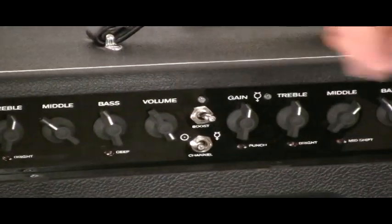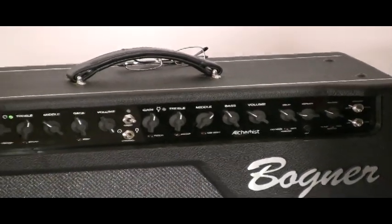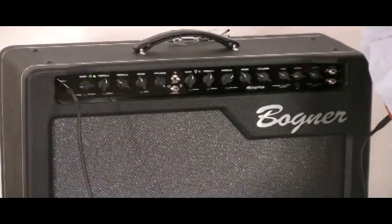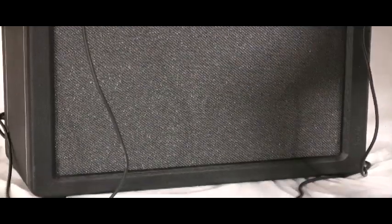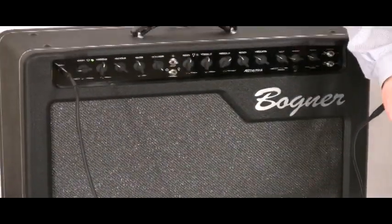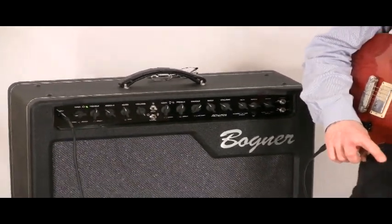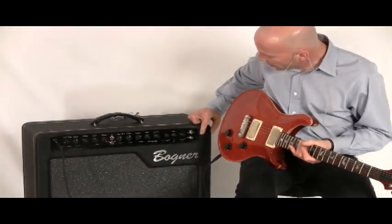The Alchemist marks a departure in that Bogner wanted to create an amplifier that had a lot of the vibe and a lot of the features — in fact, more features than his custom-made amplifiers — but at a price point that would be more reasonable. So he came up with this amplifier. It has two 12-inch Celestion speakers, powered by two 6L6 power tubes, five 12AX7 preamp tubes, and it can be run in either 40-watt or a Variac 20-watt mode.